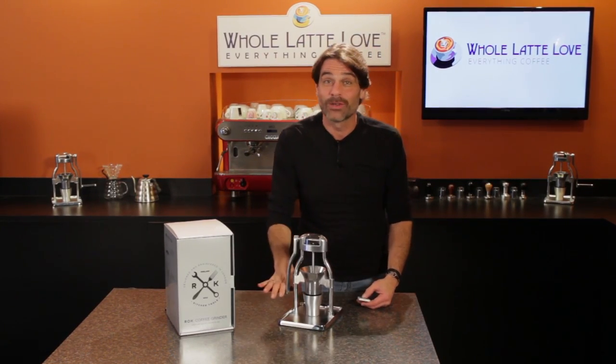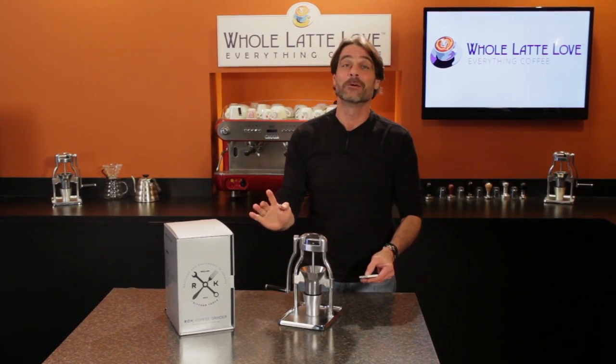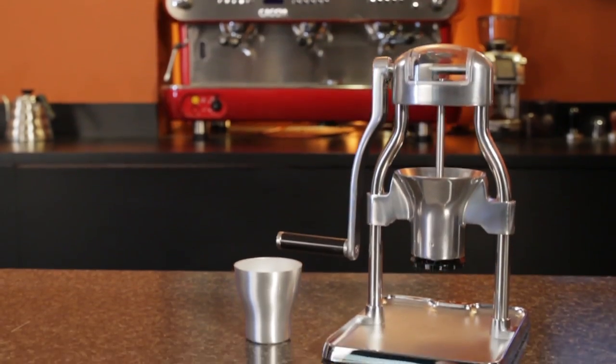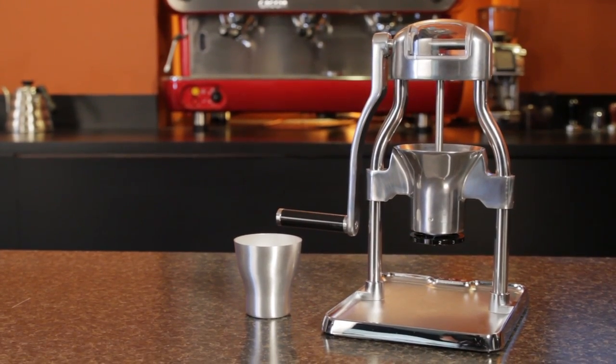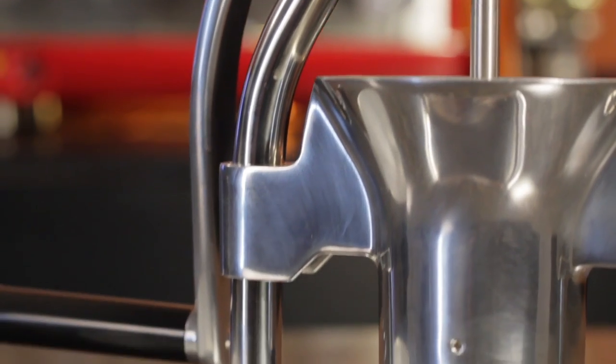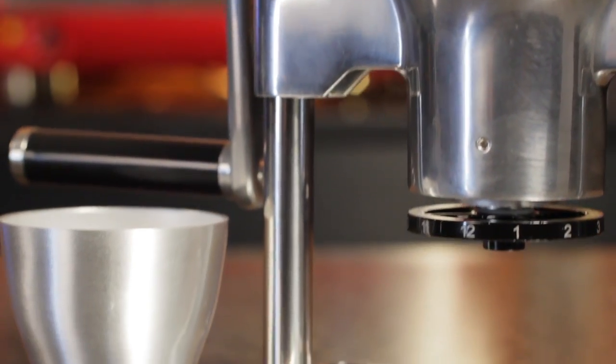Hey coffee lovers, Mark here from wholelattelove.com. After an incredibly successful IndieGoGo campaign, production models of the Rock Coffee Grinder are available now from wholelattelove.com. Rock Kitchen Tools has made a manual grinder that's not only beautiful but a real pleasure to use.